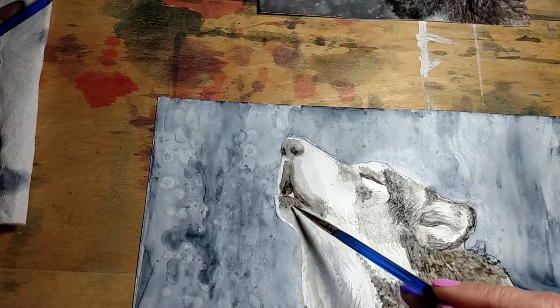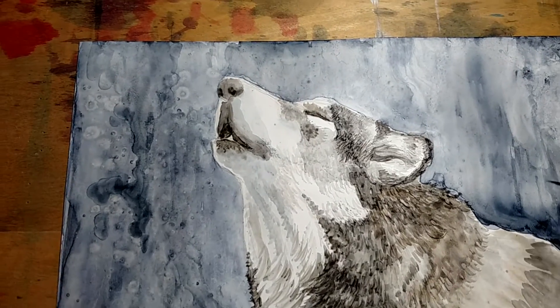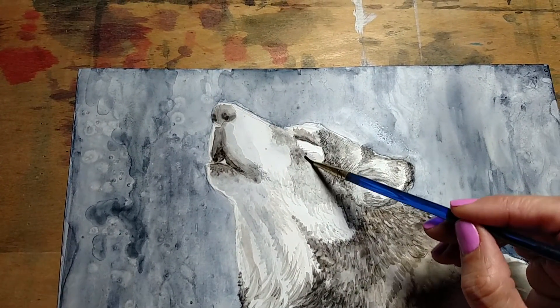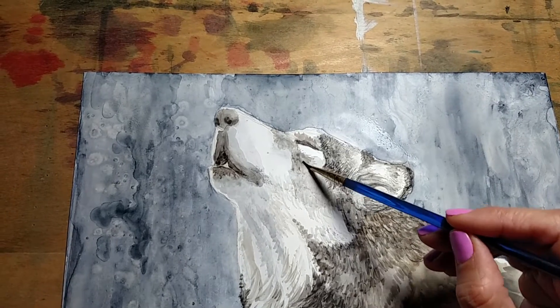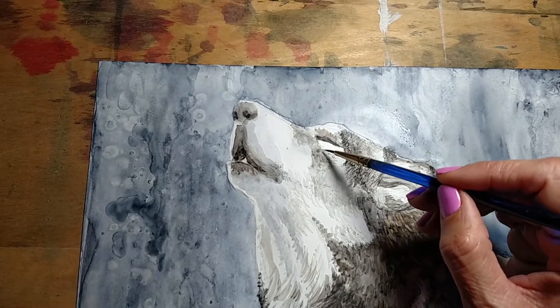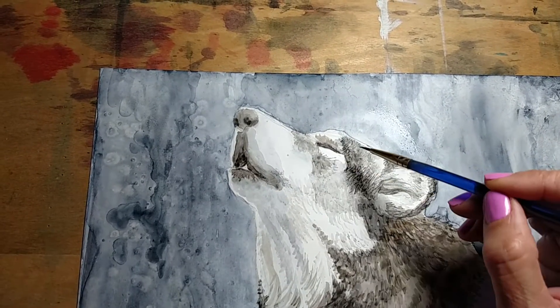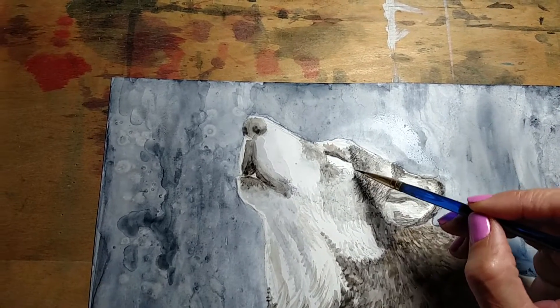Painting wolves is one of my favorite things to do. This painting happens to be for the daughter of a dear friend — she loves wolves too. And when I heard that, I thought, okay, then she is going to get a wolf painting, because that is one thing I love to paint: wolves. And I'll be doing more.